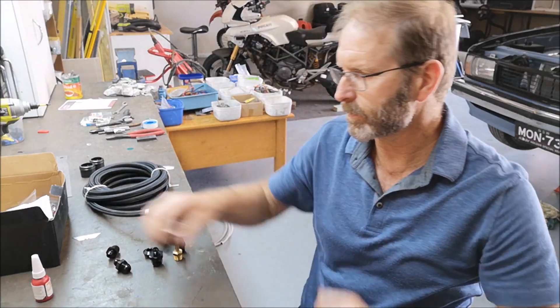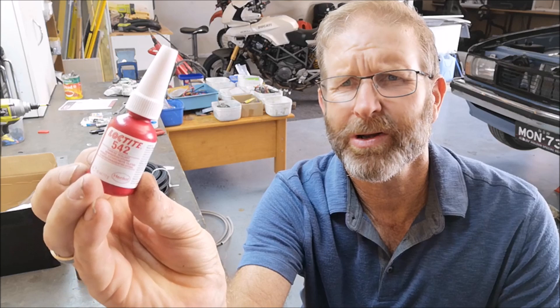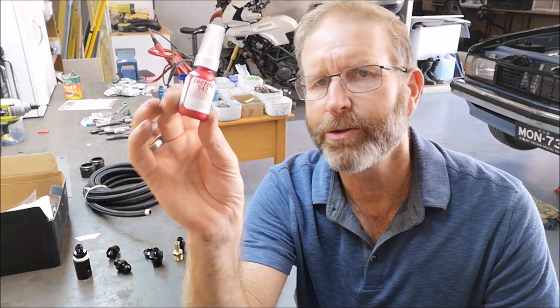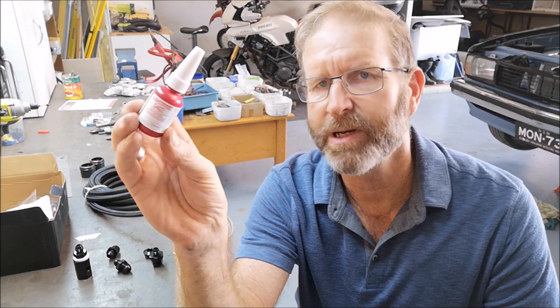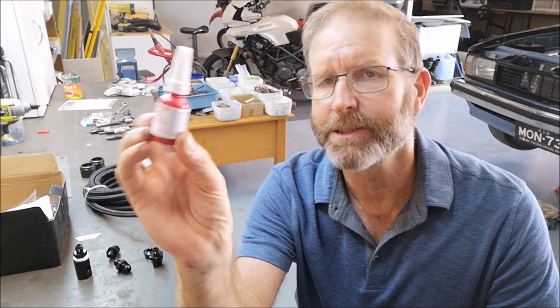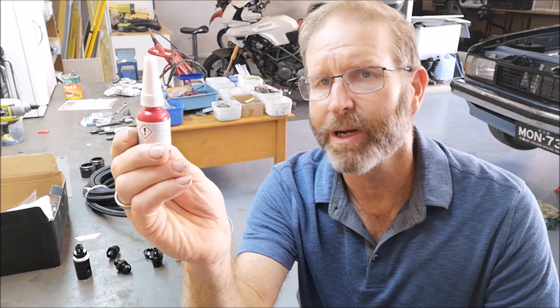Just before I get into that, I also bought this - Loctite 542. Instead of using thread tape - I didn't have any of this yesterday so I had to use thread tape - just whack a bit of this onto your threads. It's for hydraulic systems, and instead of worrying about thread tape, this will actually seal it up really well.